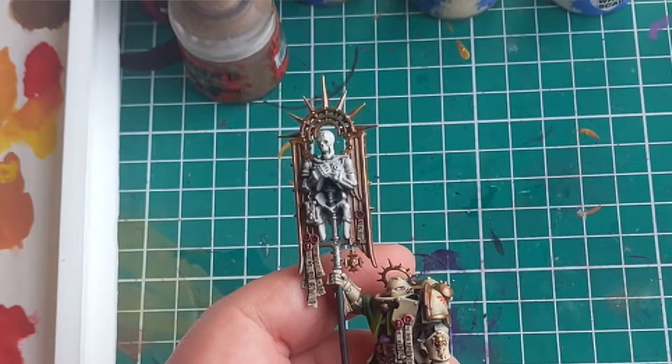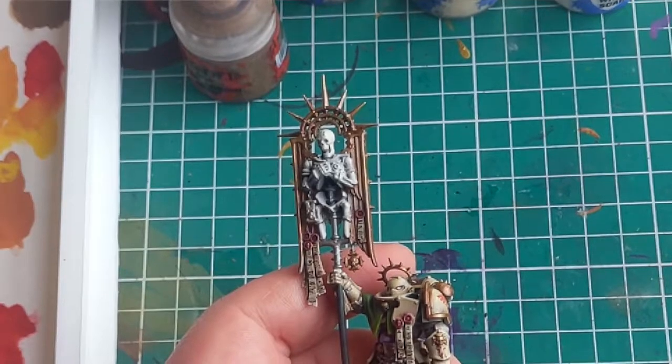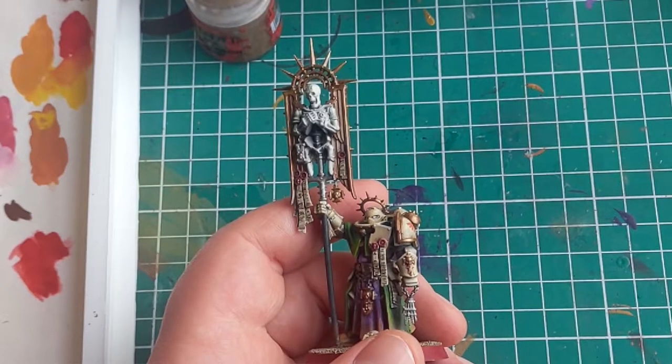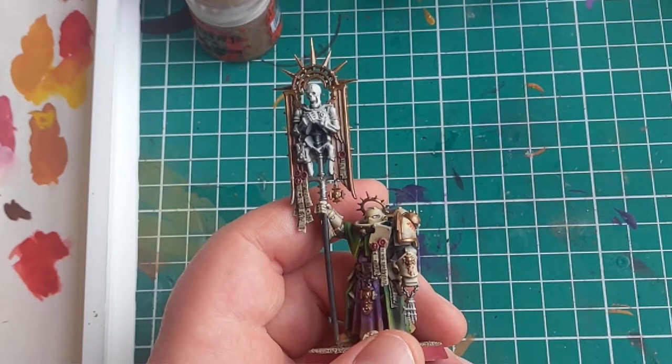On the off chance that you do find yourself faced with the bones of an enemy or a friend — let's not assume things — if you do find yourself needing to paint some bones, this is going to be the video for you. Meet Michael, or Mikey Boy to his friends. He enjoys long walks and a good book. However, his day job is to hang out on this pole and scare people. Our job is to make him look beautiful.